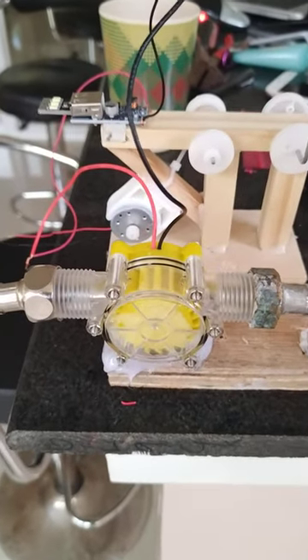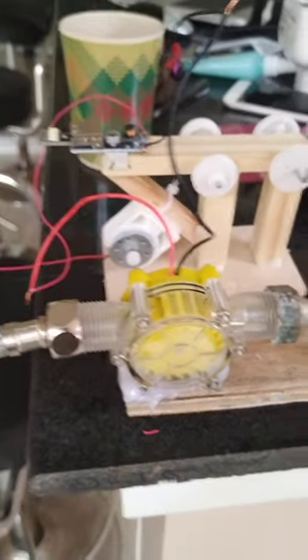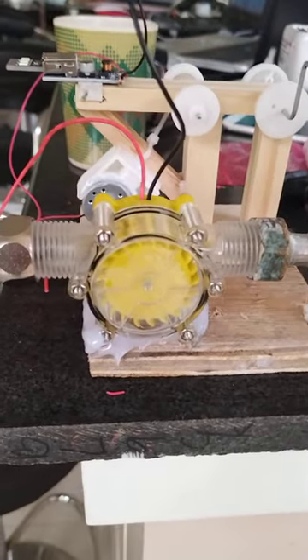Okay guys, so this is my setup. I will try to test this one.